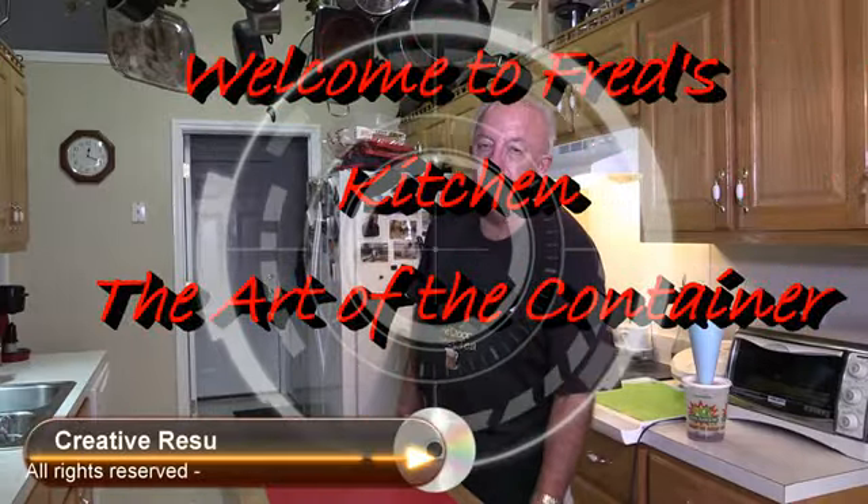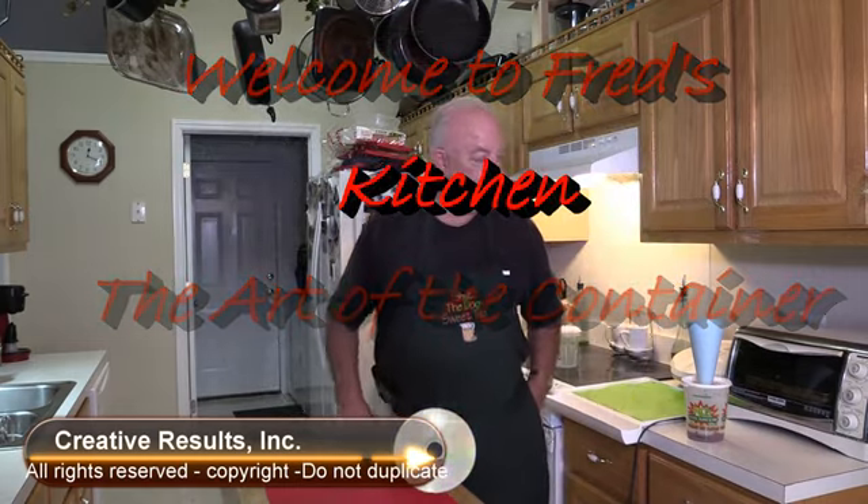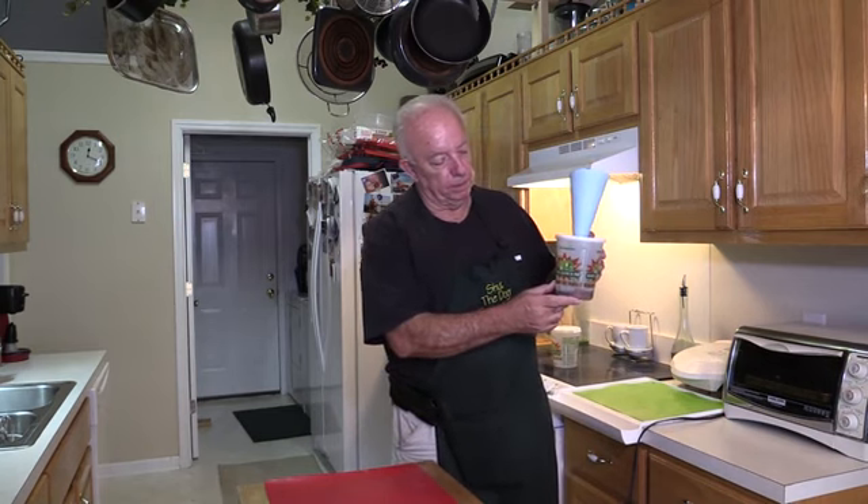Hey, welcome to Fred's Kitchen today. We're going to go over a couple of things. First of all, I had shown everybody a little item that was on Facebook, and I asked people to come up with the idea of what they think it is.